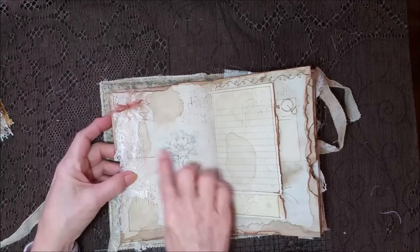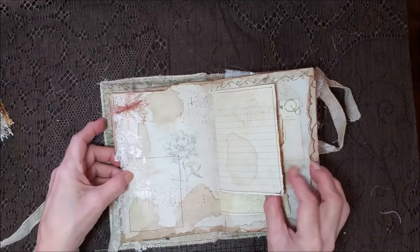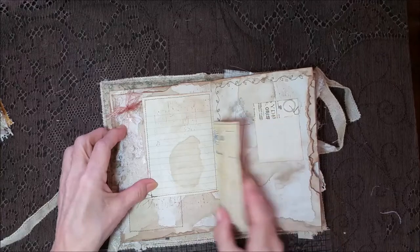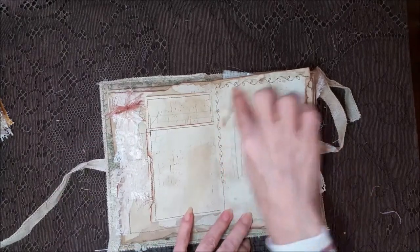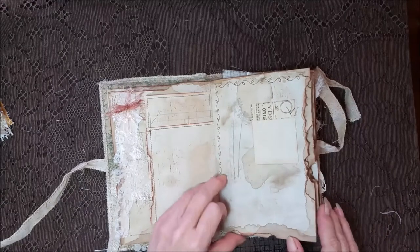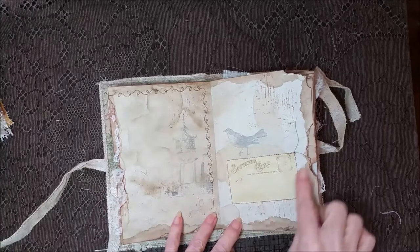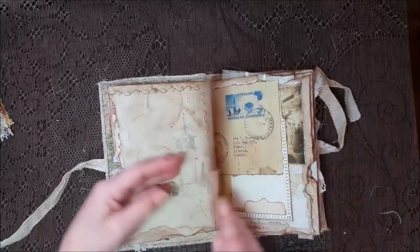And some fuzzies. That's the stitching from the other side — a stamped image of a flower. Really nicely grunged up. I like how this one came out. A little card here, some stitching. Another image there — a little birdie. I love that birdie stamp, it's so cute.